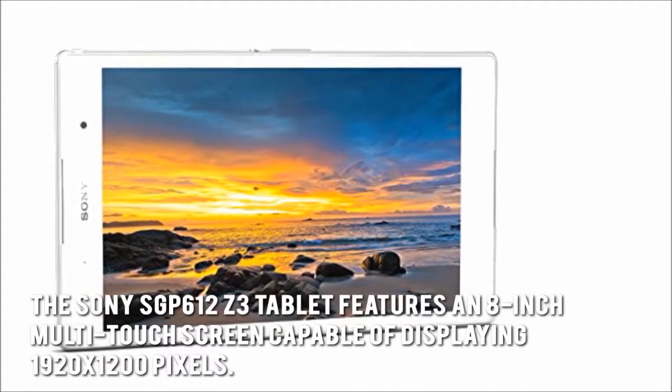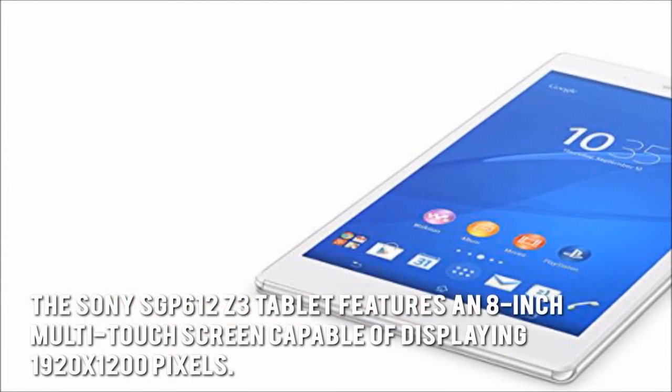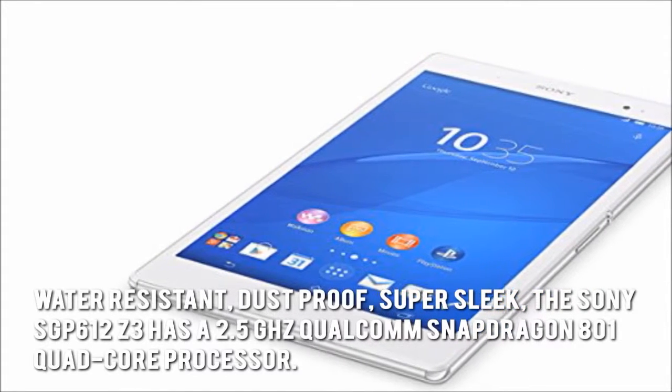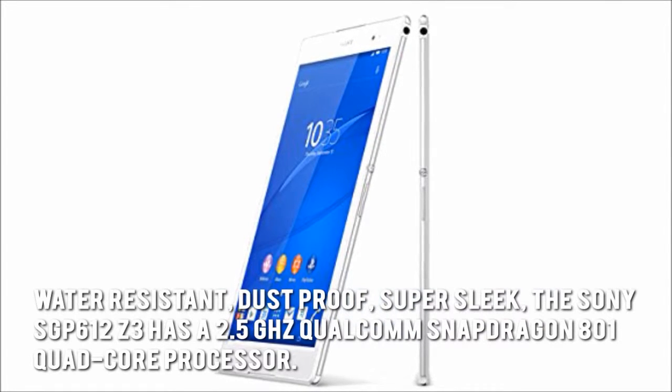The Sony SGP612Z3 tablet features an 8-inch multi-touch screen capable of displaying 1920x1200 pixels. Water-resistant, dust-proof, and super sleek, the Sony SGP612Z3 has a 2.5GHz Qualcomm Snapdragon 801 quad-core processor.